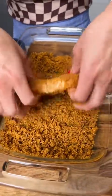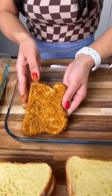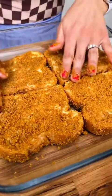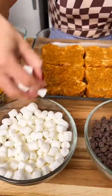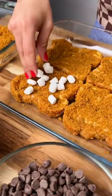Okay, that looks good. I'm going to take this and place it in a nine by nine dish. Now I'm going to take some mini marshmallows and just kind of place those on each one.